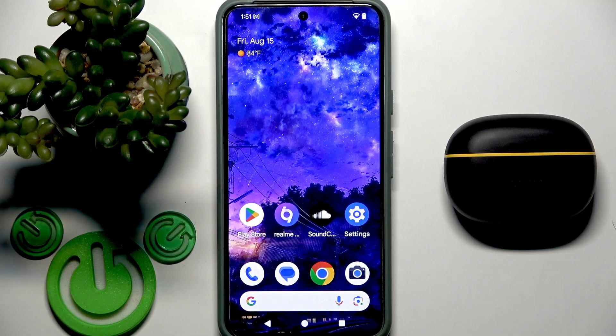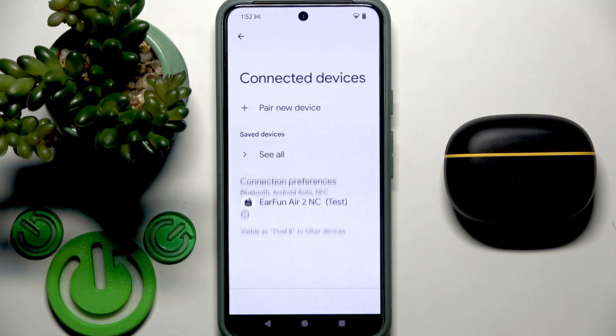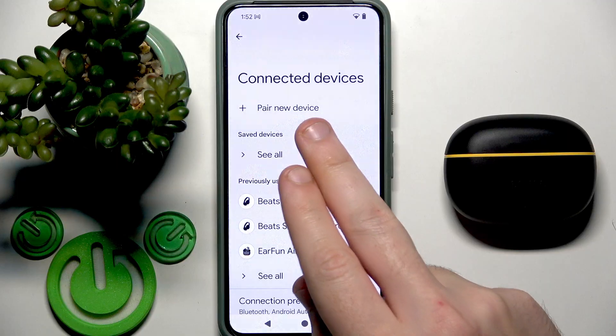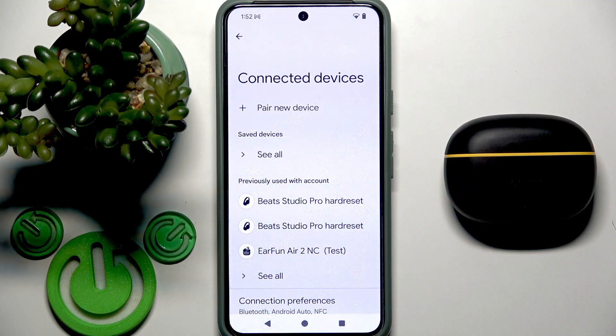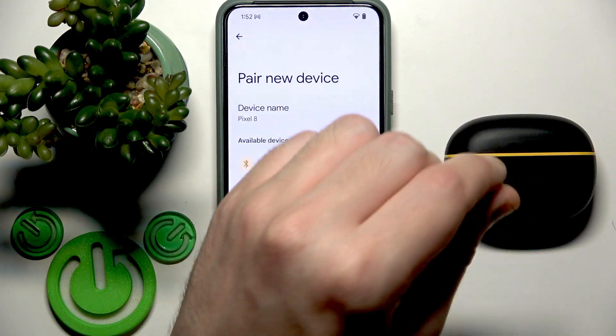Firstly we need to pair them with the phone. Go to Settings, then Bluetooth or Connected Devices. At the device list, click 'Pair new device' at the top. Not all Android phones have this button — maybe you need to just enter Bluetooth like on iOS — then tap 'Pair new device'.